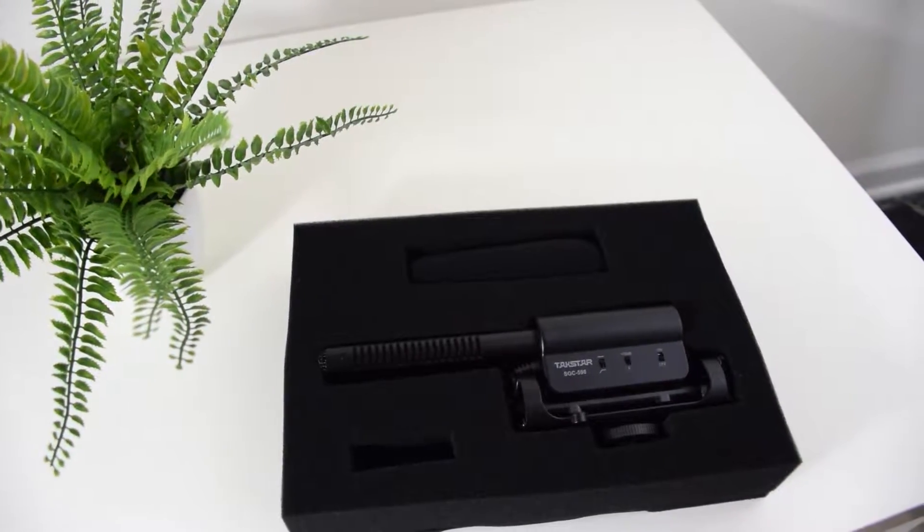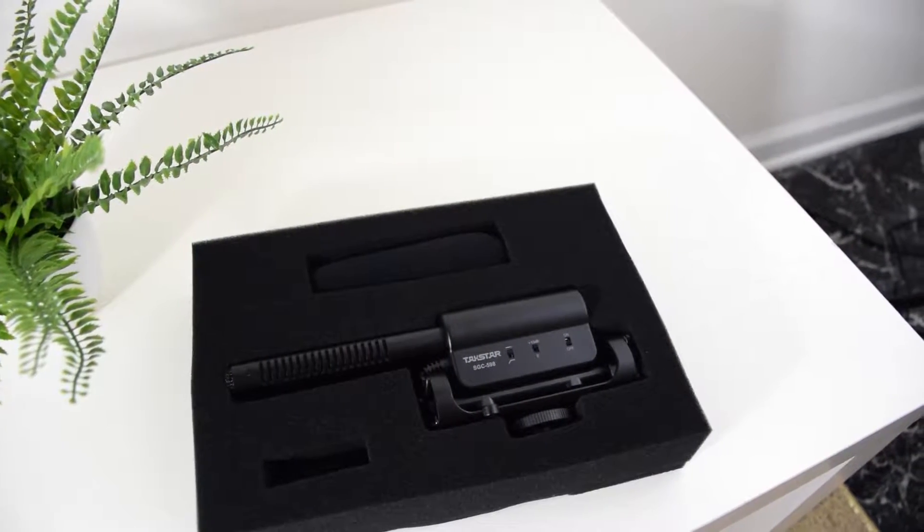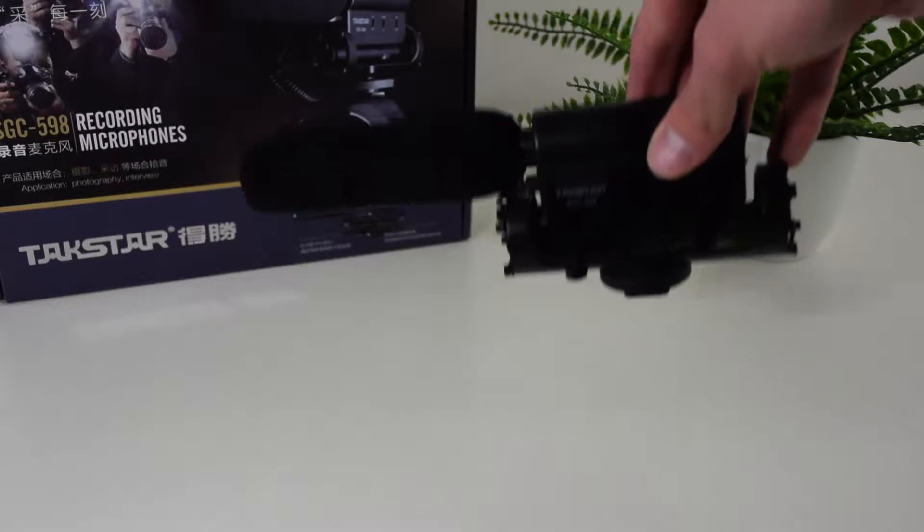Let's go ahead and dive right into a simple unboxing and then we're going to go straight into an audio quality test. The microphone connects to the device via 3.5 millimeter audio jack, and that being said it is compatible with many different audio devices.